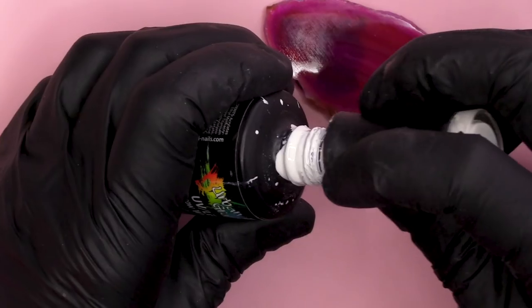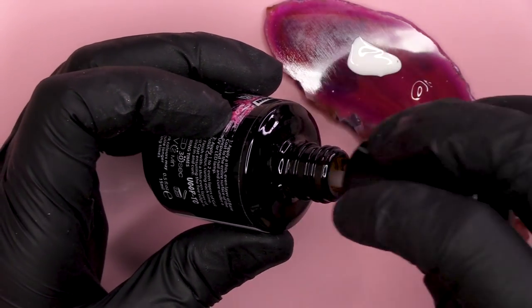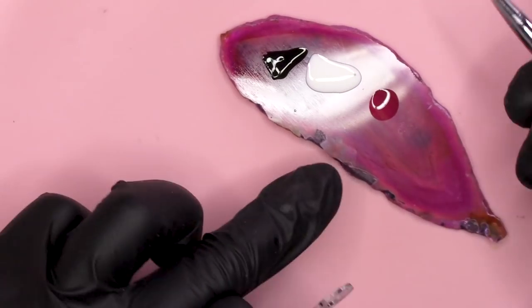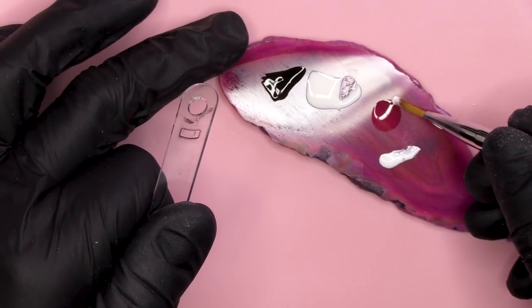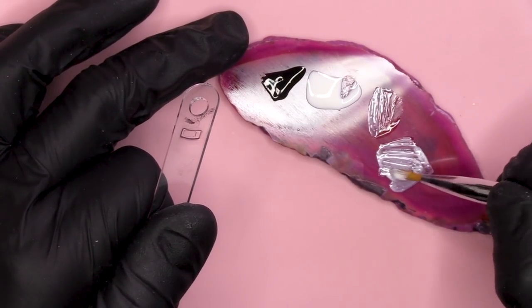Let's cure that. What we're gonna need is Snow White. I will need also a little bit of Top Coat, maybe a little bit of Black. What I'm gonna do is mix a little bit of the Snow White with some Top Coat to kind of dilute it down.